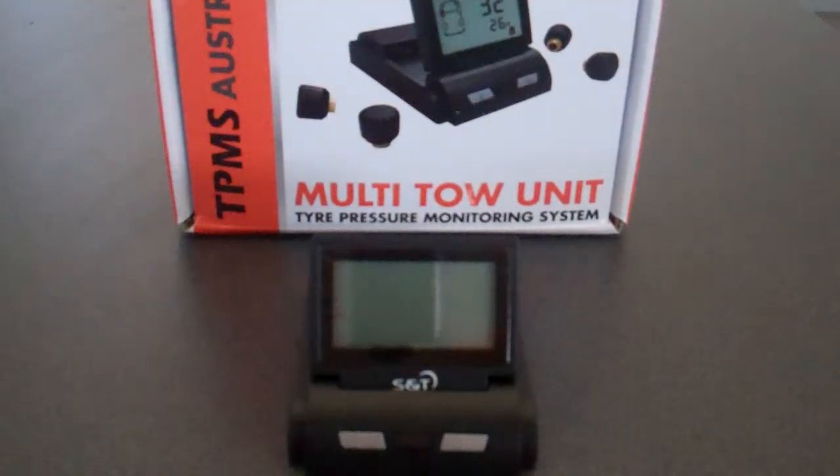Hi folks, welcome back to the TPMS Australia multi-tow unit user information videos. What we'll do now is we'll show you how to mesh the locking collar and the transmitter onto the valve of your wheel.